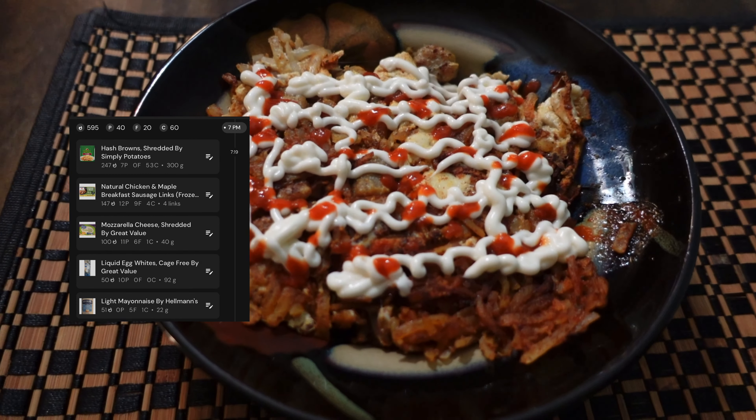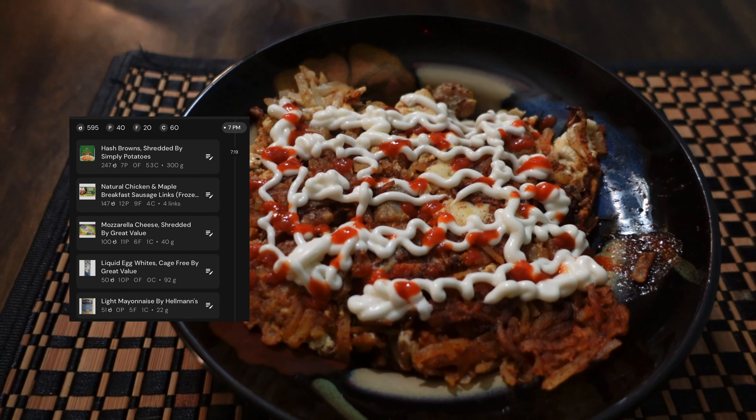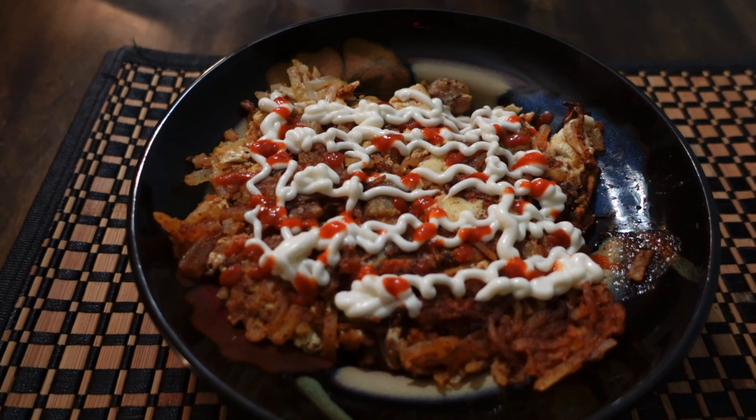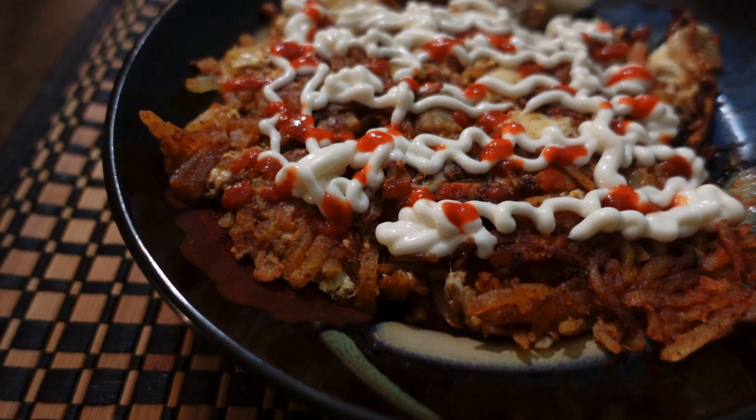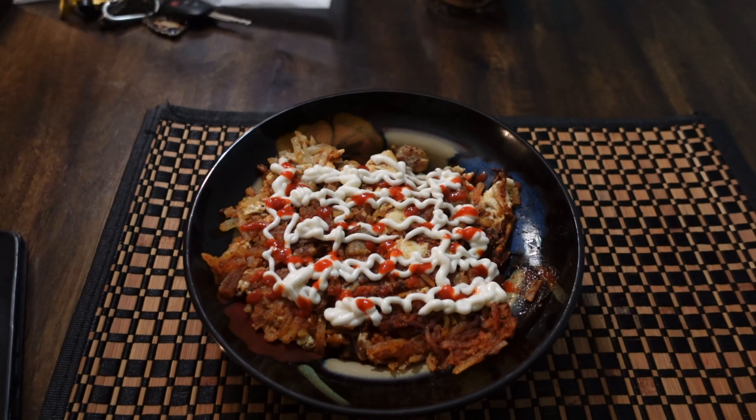I have the final result right here. Kind of looks like a mess to be honest, but I promise you this is really good. It fills me up — the hash browns, sausages, cheese, egg whites, mayo, sriracha. It's just a good way to end the night. I'm going to enjoy this meal, take a shower, and I'll probably see y'all in the morning. I'm going to be up at 4:45 to get in some food and just get ready for my run tomorrow.